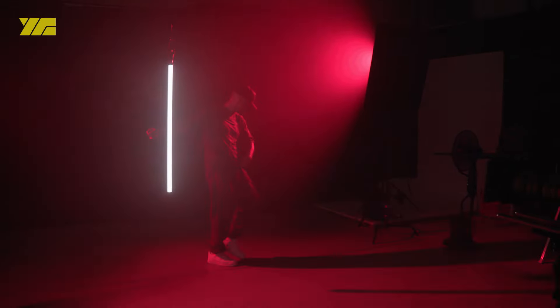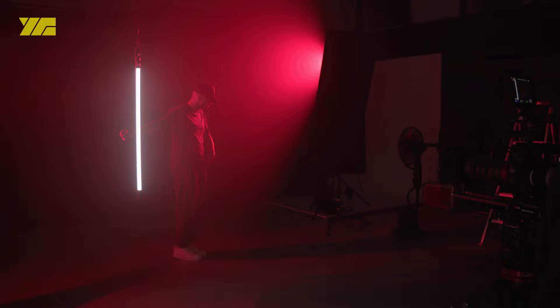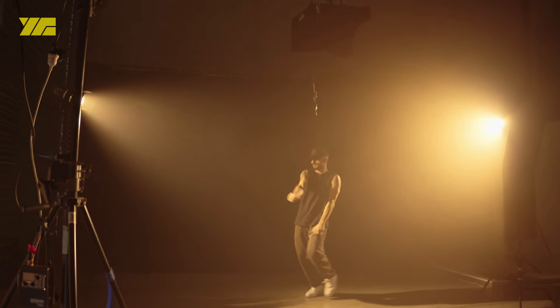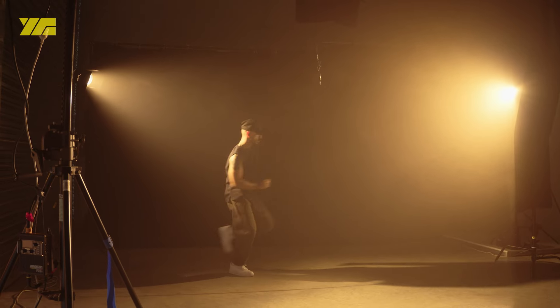Up the front we used an Aperture 600D and a Godox 600x, both with Fresnel attachments. Once again we dialed in effects we liked for different looks.